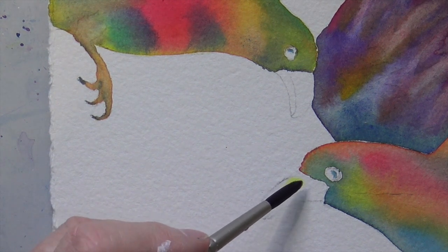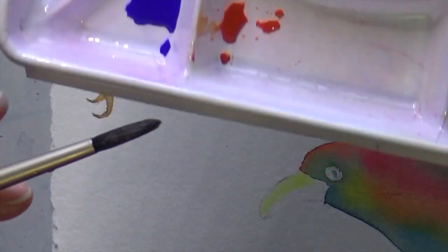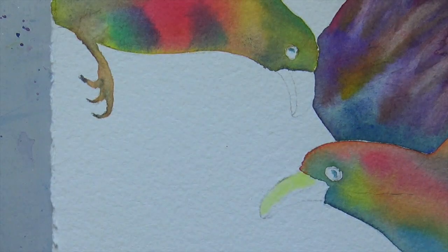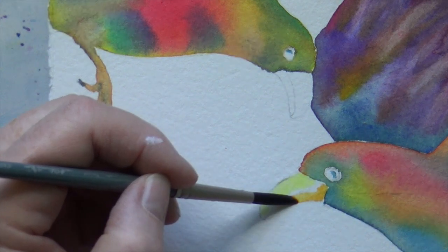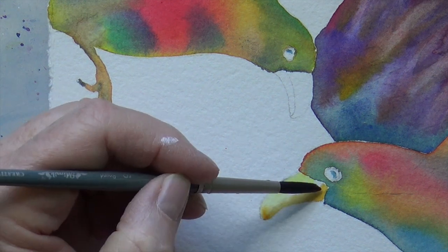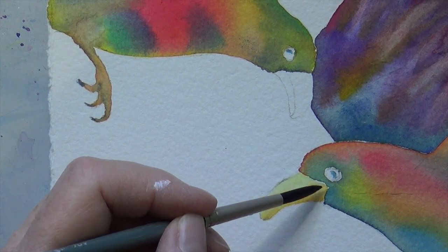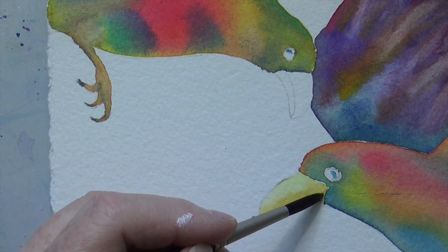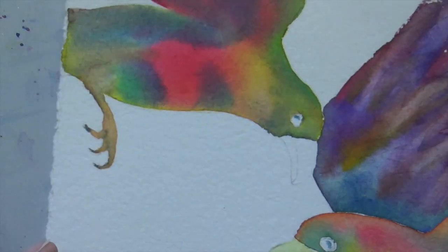The top part of the beak is going to be the lightest, so I might even put in a little bit of yellow here. It's going to be a little bit lighter than the rest. Then I mixed a reddish orange for the bottom part of the beak and put that in. It's hitting that water and the yellow I put in, so it's automatically going to do a little gradation — which is perfect. Already you can see by having it a little darker underneath and a little lighter on top, it starts giving it its shape.